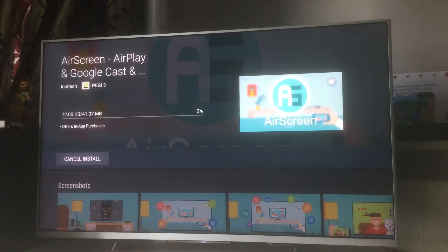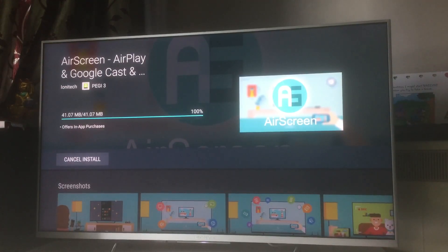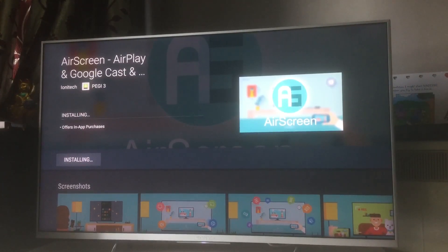You can see it being installed. It offers in-app purchases as well, but just to sync or screen mirror your iPhone you don't need to purchase anything. It's a broader app that gives you a lot of other features. It allows Google Cast, AirPlay, and most importantly, anything playing on your iPhone or iPad you'll be able to screen mirror.